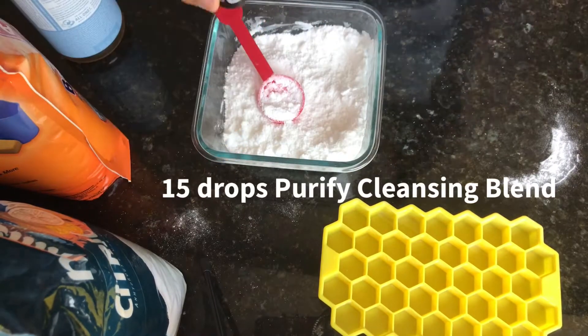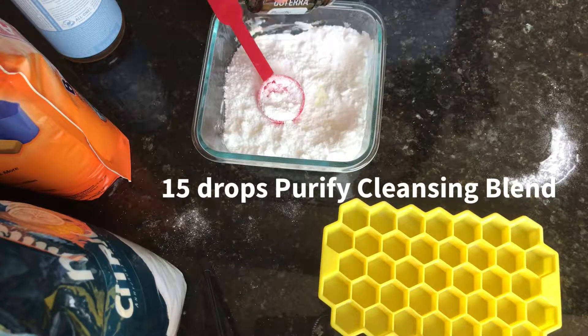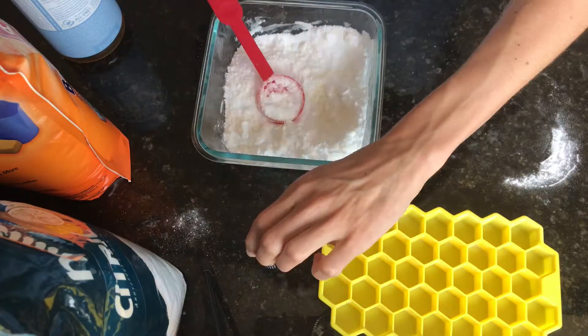Next, add 15 drops of Purify essential oil blend. This is a cleansing blend.